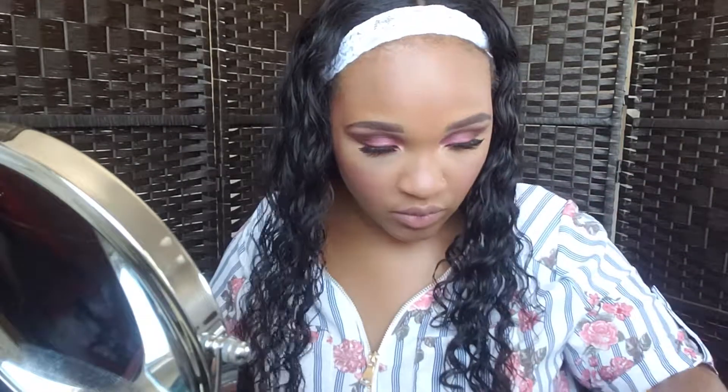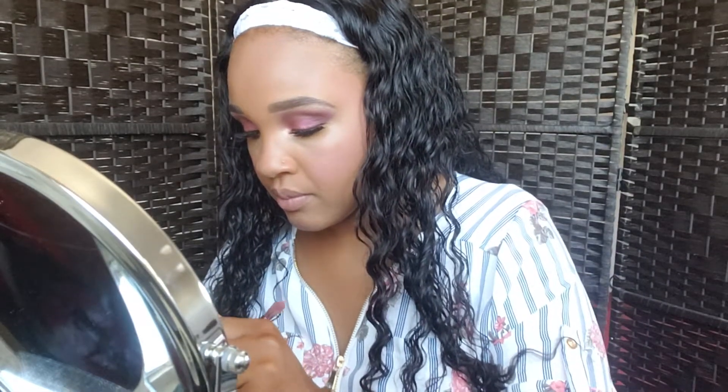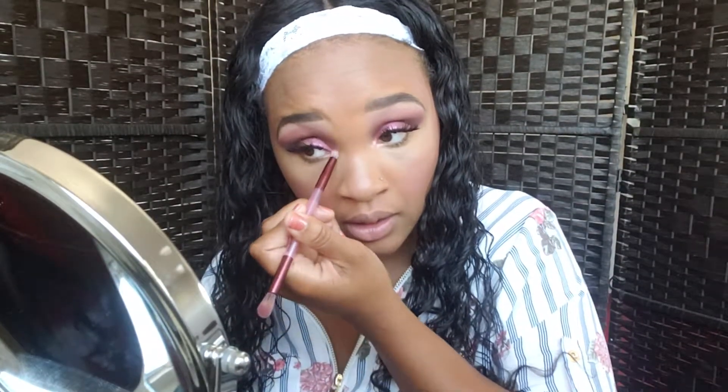Now I'm actually going to get the mascara, and I'm going to put this on my bottom lash line. Then I'm going to go ahead and put a little bit more color in my inner eye — just in case we lost some of that color, which I did on this side a bit. So it looks like that. My face is pretty much done.